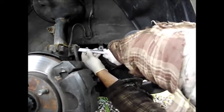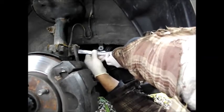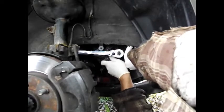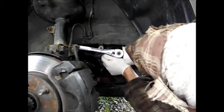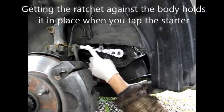I want to try to get it right up against the body as tight as possible. So we're going to turn the motor over. We're right up on the body, on the frame here.